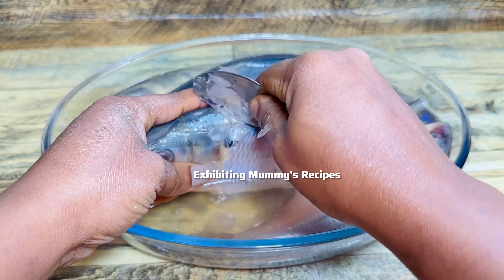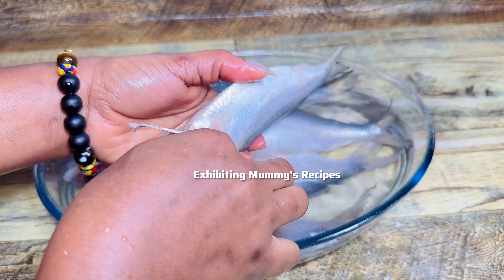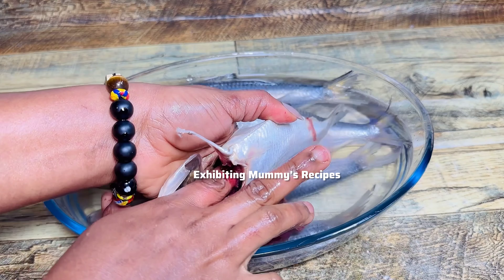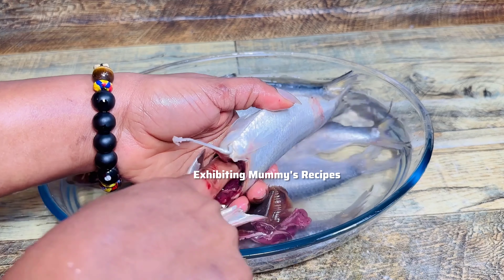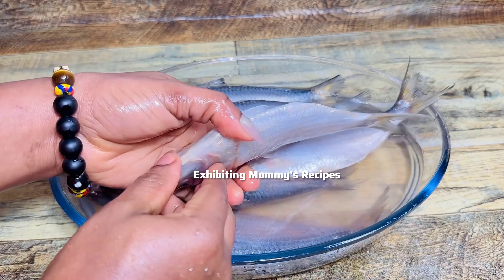I'm just going to remove that — I don't want to cut it through the chest area. I'm just going to pull it out from there and then we are good to go. If you cut it through where my thumb is, it can scatter if you are not very careful. So I'll just remove it by pulling it out.